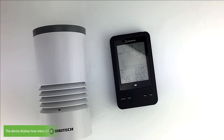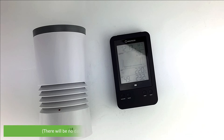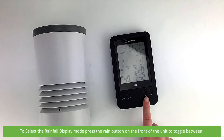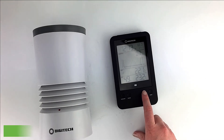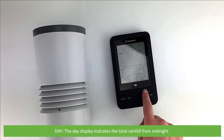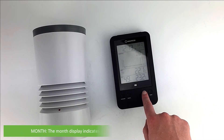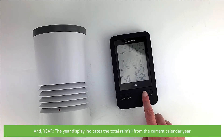The next is rainfall setup. The device displays how many millimeters or inches of rainfall have accumulated over a one hour time period based on the current rainfall rate, updated every minute. To select the rainfall display mode, press the rain button on the front of the unit to toggle between: Rate — the current rainfall rate for the past hour; Hour — total rainfall from on the hour; Day — total rainfall from midnight; Week — total rainfall from the current week; Month — total rainfall from the current calendar month; and Year — total rainfall from the current calendar year.